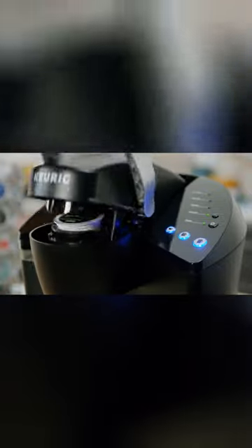Using the K-Classic Brewer is simple and convenient. Just pop in your favorite K-Cup pod and select your brew size to enjoy a perfect brew every time.